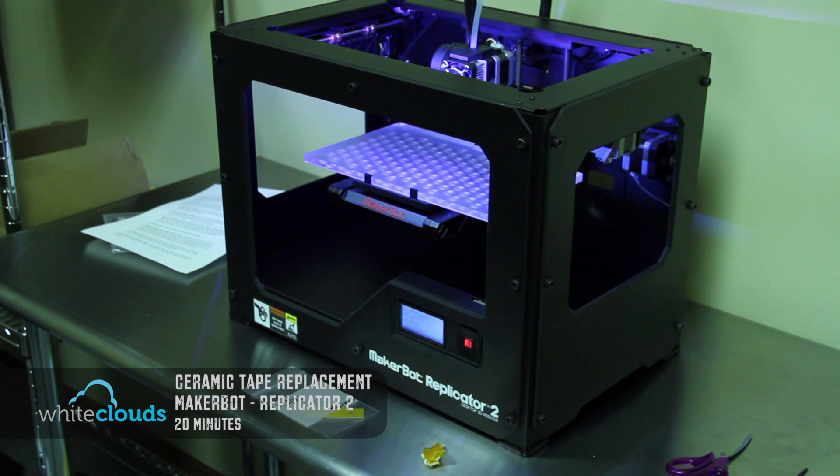We've been using the MakerBot Replicator 2 for a couple of months now and the Kapton tape and ceramic came off of the extruder, so we are going to replace that today and go over how that's done.